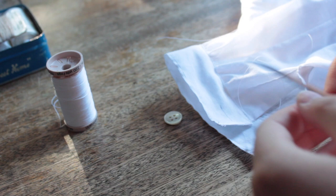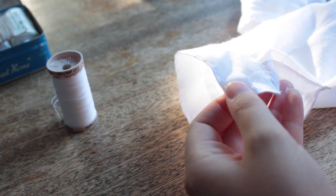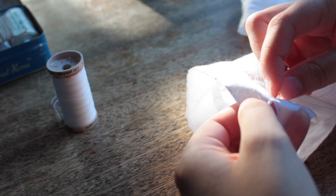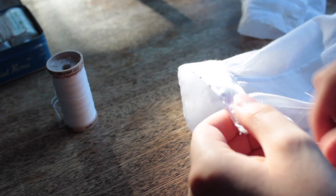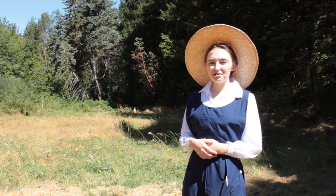Since my original blouse did not have cuffs and therefore no buttons at the cuffs, I followed the directions in the sewing manual for stitching buttonholes with bar tacks at one edge for the cuff buttons. The process is not dissimilar to buttonholes without bar tacks — the only difference is that the bar tack is at one end of the buttonhole, consisting of several stitches in the same direction as the buttonhole, anchored on a thread running perpendicular to the end of the buttonhole.